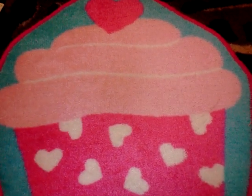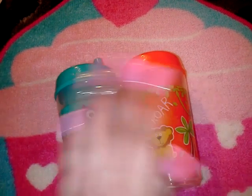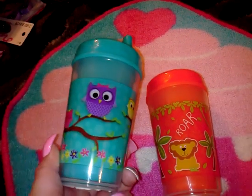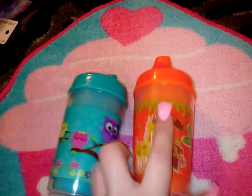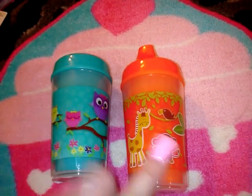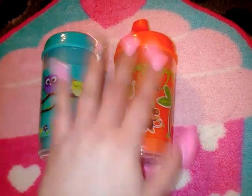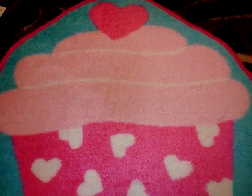Here's the second sippy cup I got for the boy, and I'll put the girl one next to it. I believe I have four now — I got the green safari one and the blue pirate one. These both have the rubber thing in the lids. This is the girl one with the owls, and then this one's also kind of safari-themed with a giraffe, a monkey, and a little toucan bird. These are a great deal if you have kids — definitely don't pass them up.